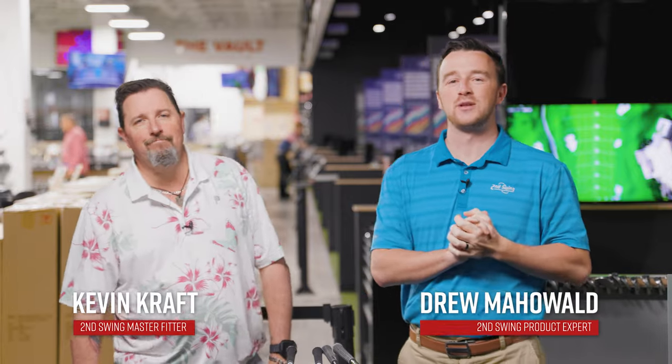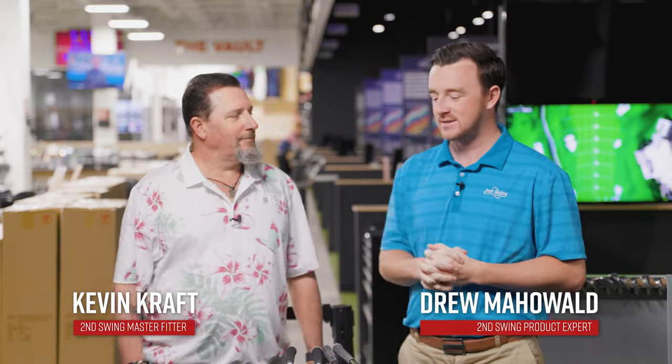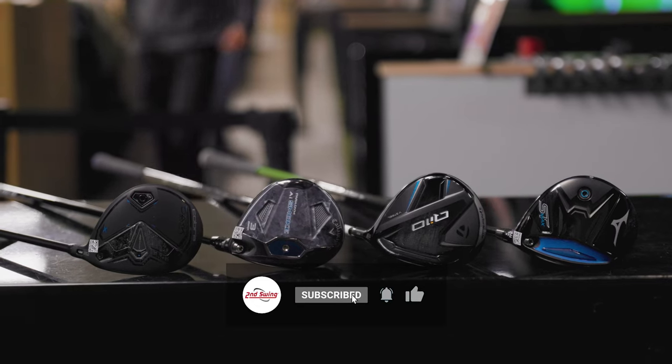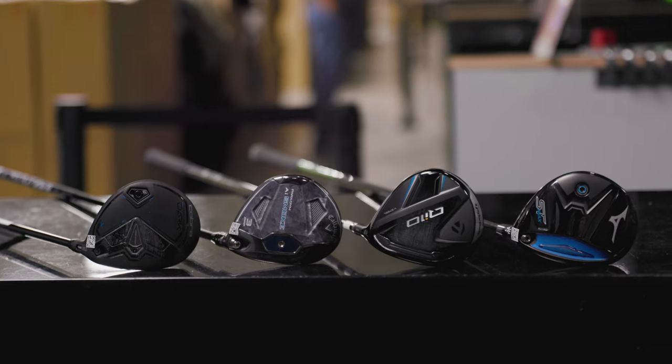Hey golfers and welcome back to the Second Swing Tour event. I'm Drew Mahold here, joined by Mr. Kevin Kraft. Today is another episode of the Best of Series for 2024 — part one, early in the year. Today we've got fairway woods — the standard higher MOI versions, the models that will appeal to the most players.